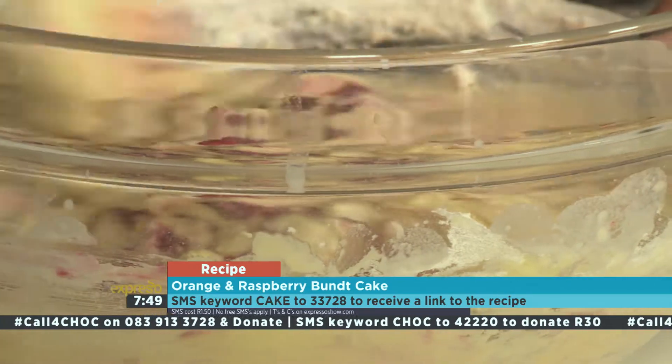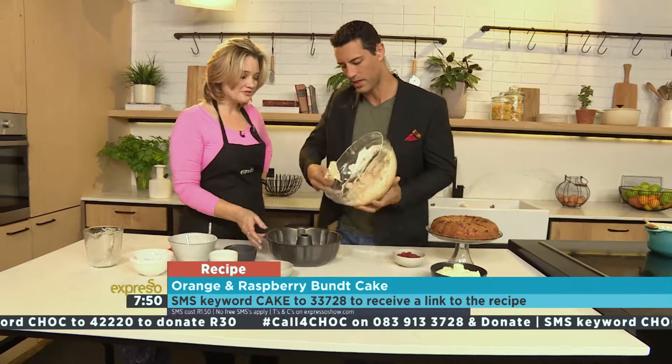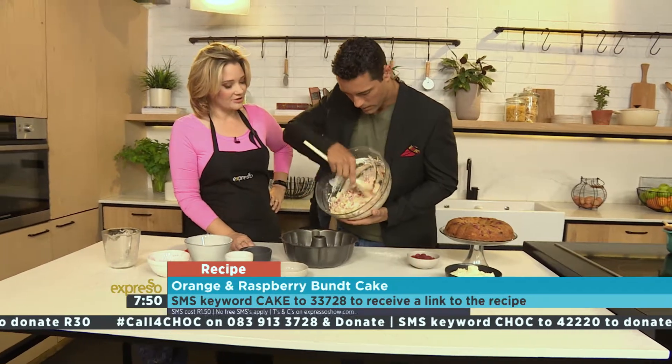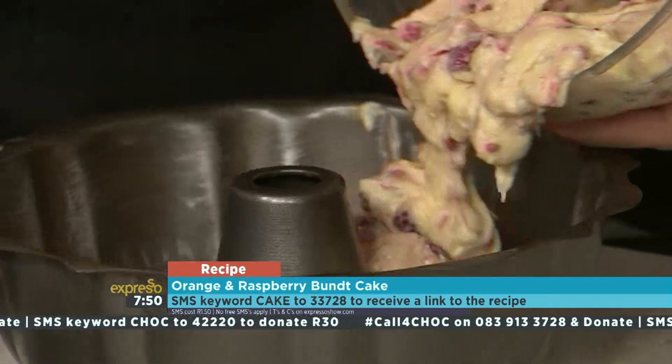And that just goes into our bundt pan. You pop it in the oven for about 25 to 30 minutes at 180 degrees. It'll get nice and golden, and you'll know that it's perfectly ready.